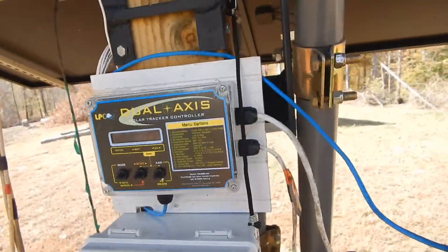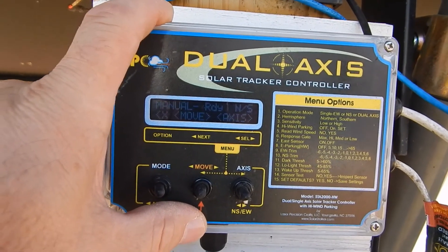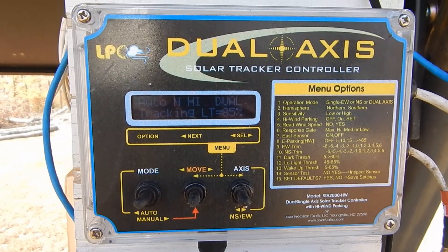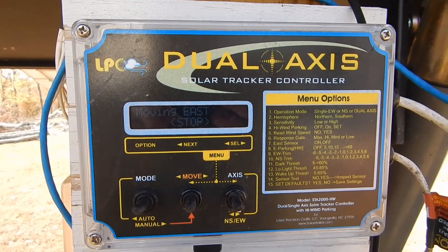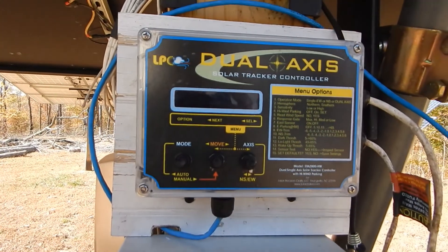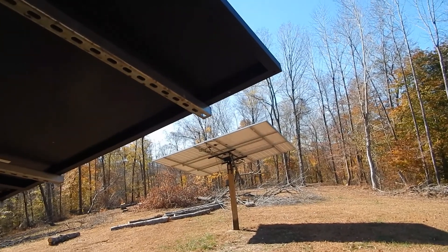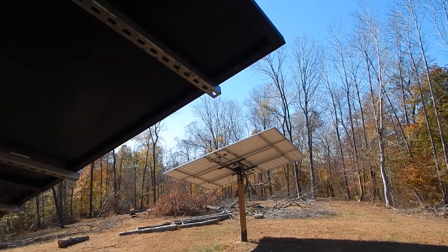This time of year I'm only using about 10% of my battery bank. I click off manual — it says 'moving north' — and put it back to automatic. It's going to go east first, then find itself, then go south. You can see both of them are moving to the south. It's hard to film this by myself.